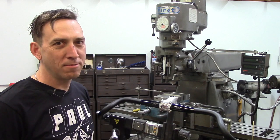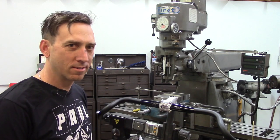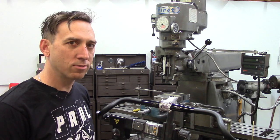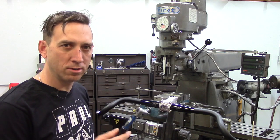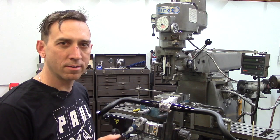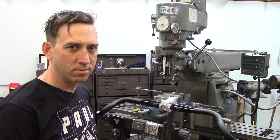So we did something fun for us, which was destroy some of our product. We decided to test our faceplate to see how strong it really was. We tightened the faceplate to four Newton meters with our torque wrench, and then tightened it one Newton meter at a time and checked the results to see what would happen.